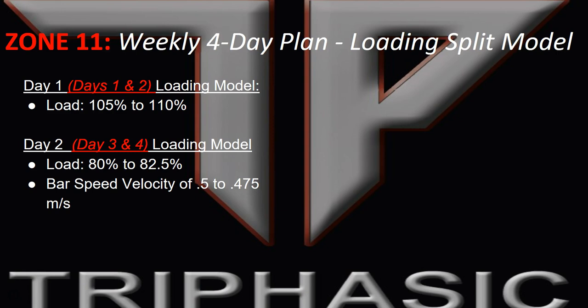On the four-day plan, as shown in this slide, the day one loading model has you at 105 to 110% — that's the supermaximal loading at the beginning of the week. At the end of the week you have day two, which is the three- and four-day model at 80% with bar speed velocities of 0.5 to 0.475 meters per second.